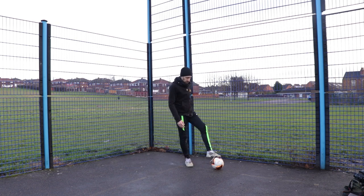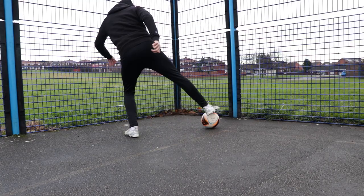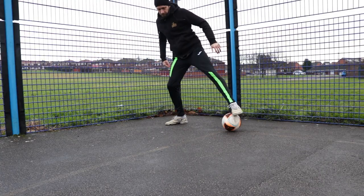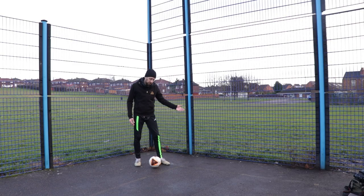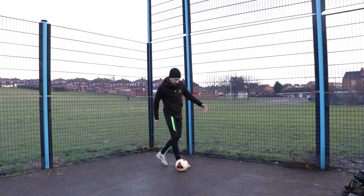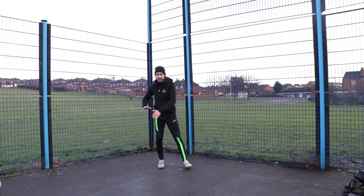Third and final bit — as it comes back across, you're just going to bring this foot all the way around. You're not going to stop it like I just did; you're just going to roll it back there and execute the move.